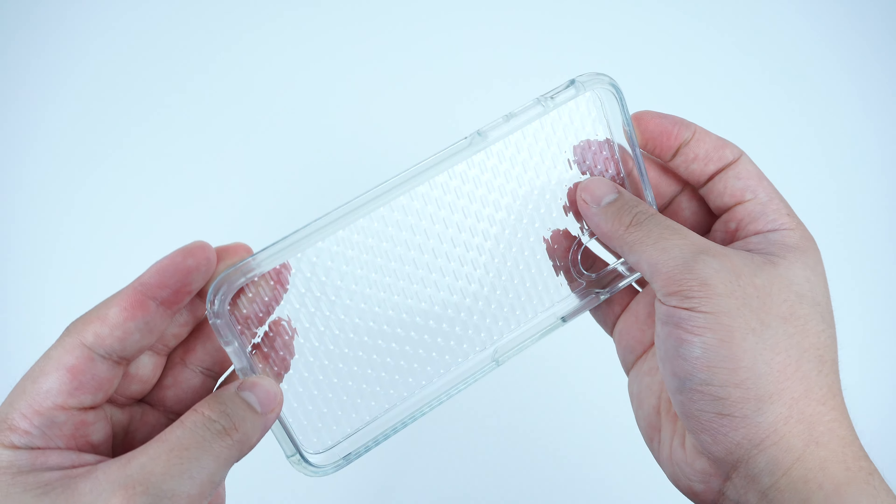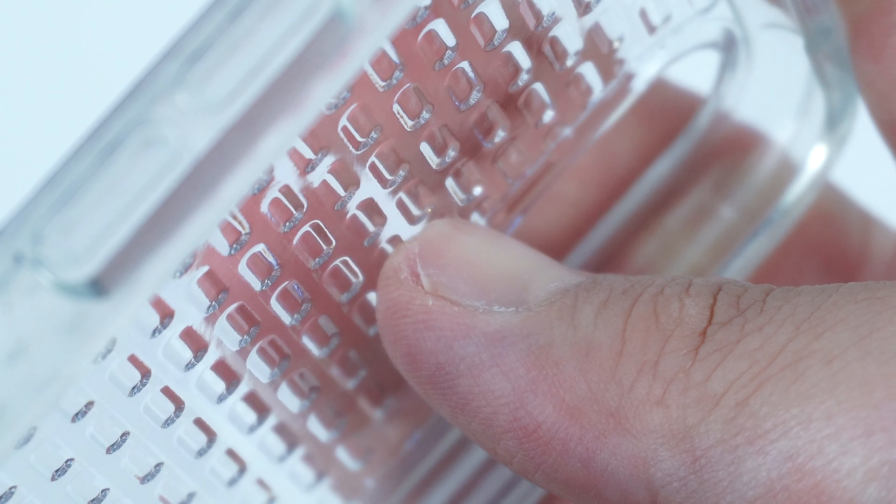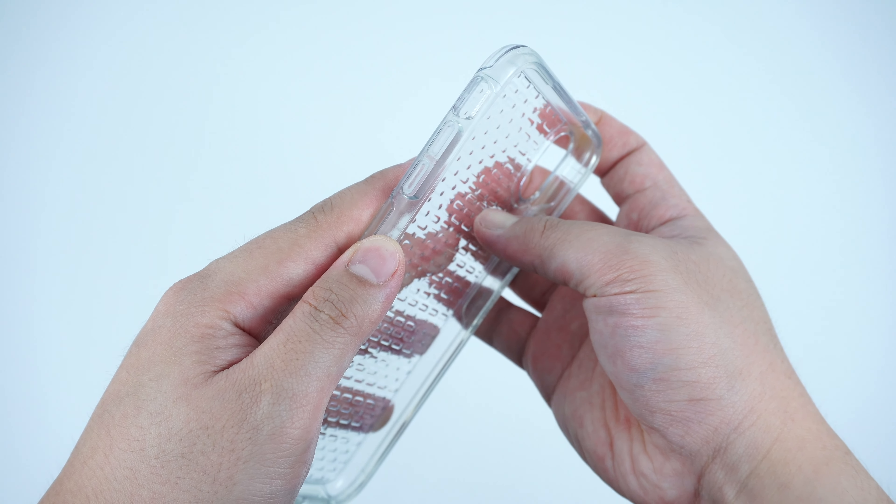What makes this case extra special are the protruded bumps right through the interior part of the case that form a unique pattern design, while having that plain flat clear surface on the exterior back, which looks visually good when the case is installed.